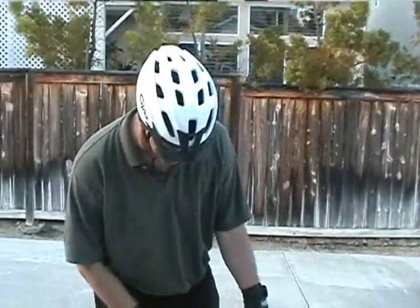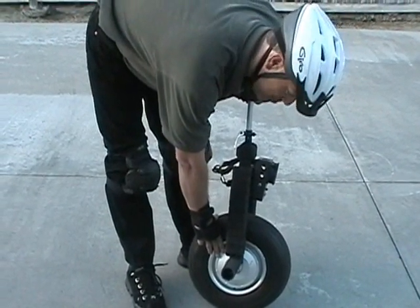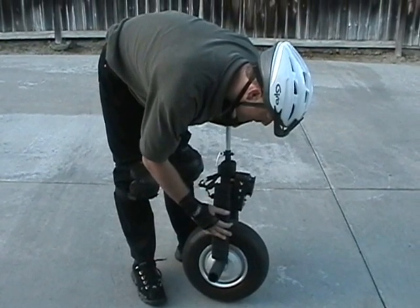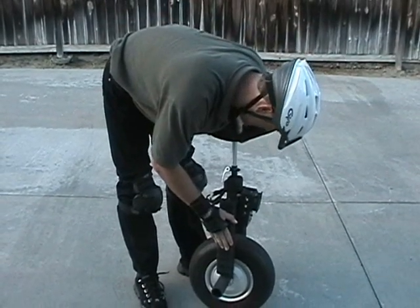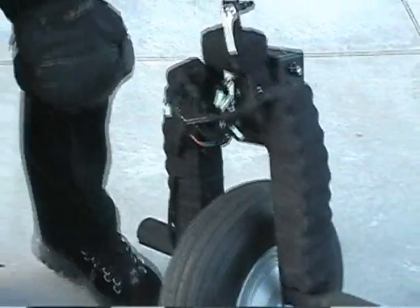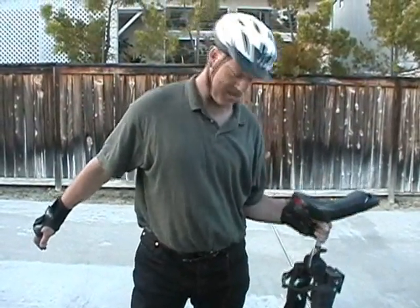What we have here is the second generation electric unicycle. Basically we've gone to a 900 watt brushless motor with no spokes to handle the load. The controller is completely redone to handle the 48 volt NIMH system. There's a front view of it — it's got nice gaps, kind of the batteries are hidden in the forks. It probably weighs about 50 pounds; it's kind of heavy, I haven't measured it yet.